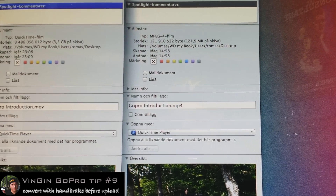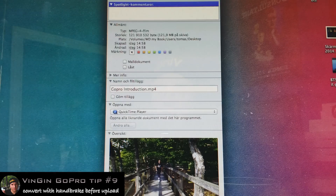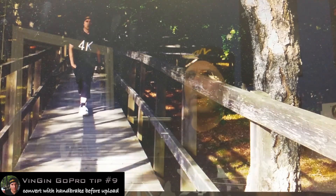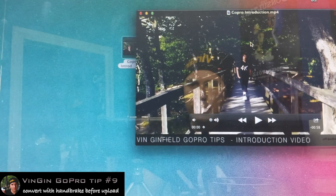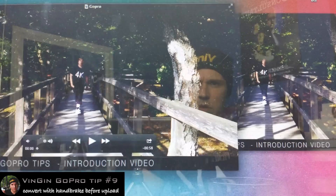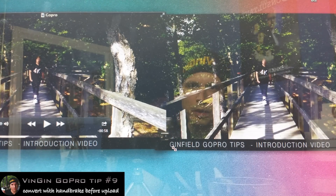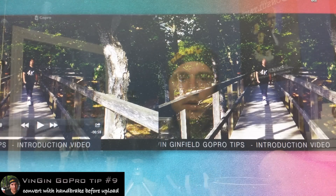Quality — you might ask, what's the difference in quality? Well, I'm just gonna put these side by side. The quality is actually pretty much the same. Sometimes you get a little bit of conversion artifacts, but I'm telling you, I couldn't tell the difference on these.